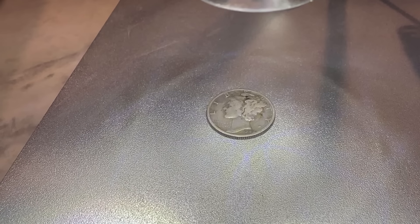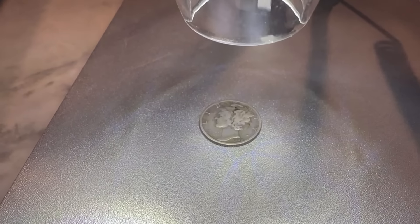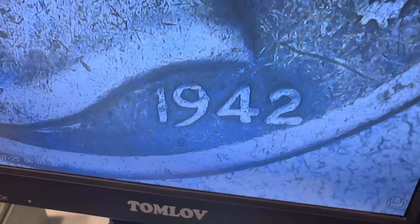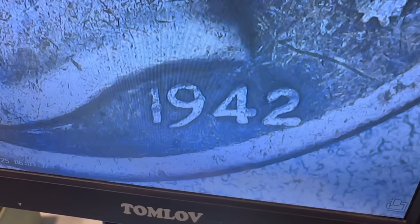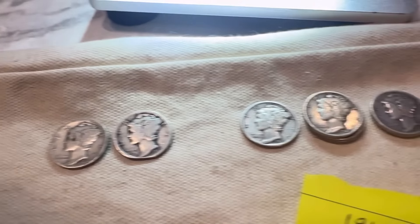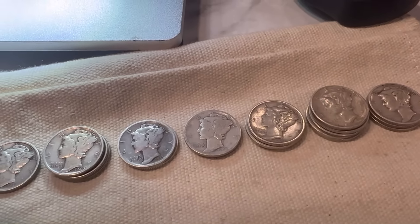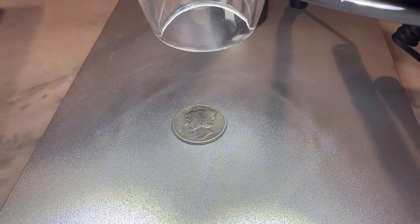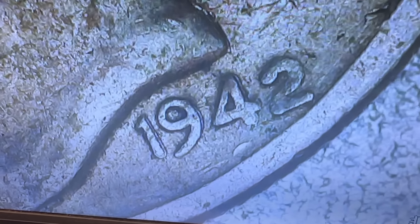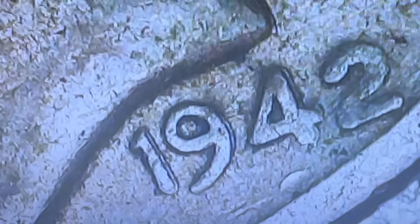I found my first 1942, and remember we're looking for 1942 over 41. Unfortunately, it is not the 1942 over 41 variety. I found another 1942 and it's not the overdate either, but it does appear to have a little bit of doubling, which is interesting. Either way, I'm going to keep on searching.